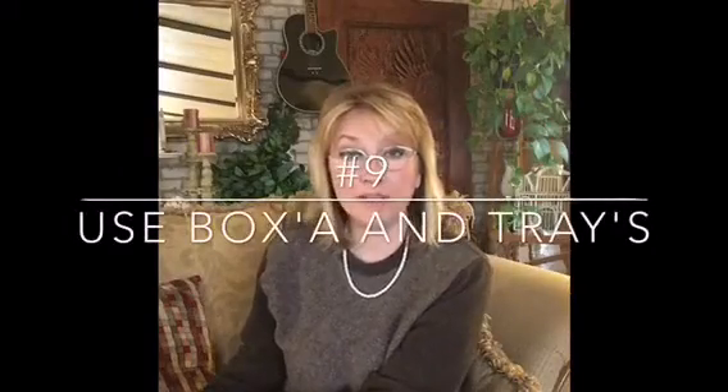Number nine: you can always use boxes or trays as practice pieces to do smaller vignettes. You can move that tray or box anywhere and you have your boundaries within it, making it easier to practice arranging things. And like I said, you can move it anywhere.